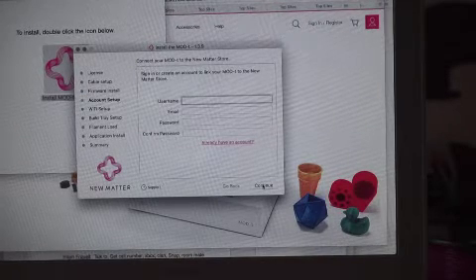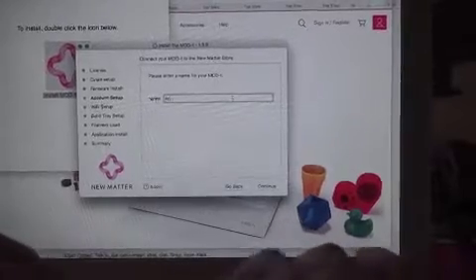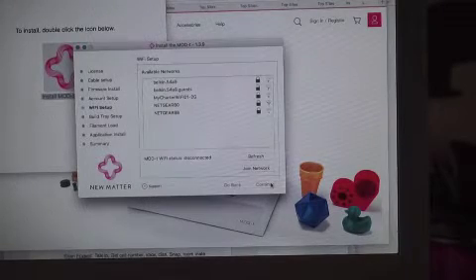Next, we'll create a password and username for the printer. We'll connect it to the wifi.